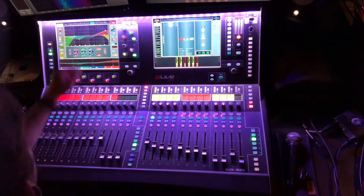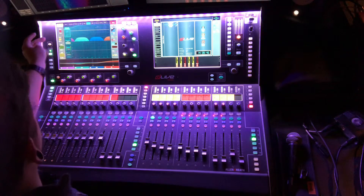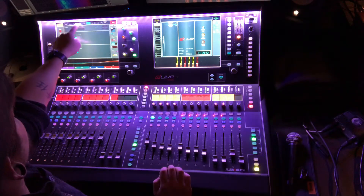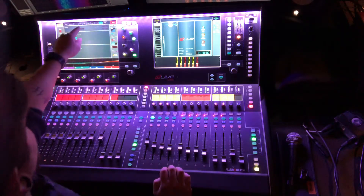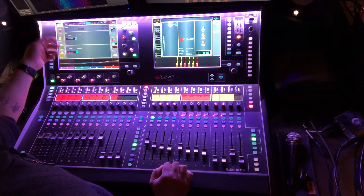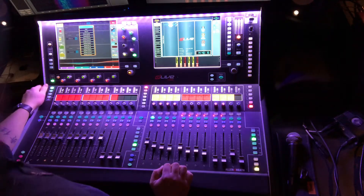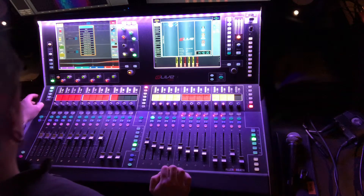One other thing I want to touch on quickly is inserts. On vocals, for example, we can actually have an insert sent on here. If you click select on a channel, up at the top it's got a couple different menus — preamp, filter, gate, insert A, and insert B. They work the same way — you have a send and a return. The send is currently unassigned, so you hit the drop-down menu and you can pick different ports of mix racks and consoles that you want to send a signal to or receive a signal from.